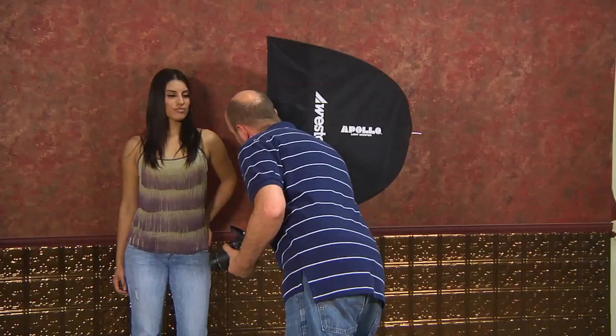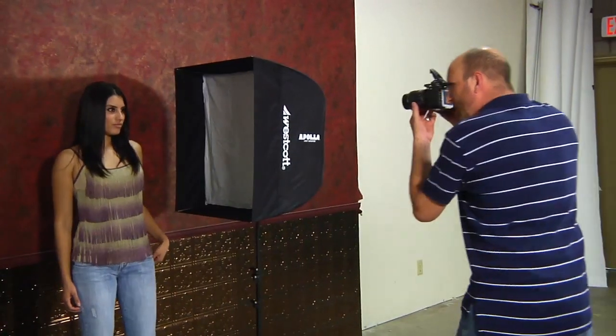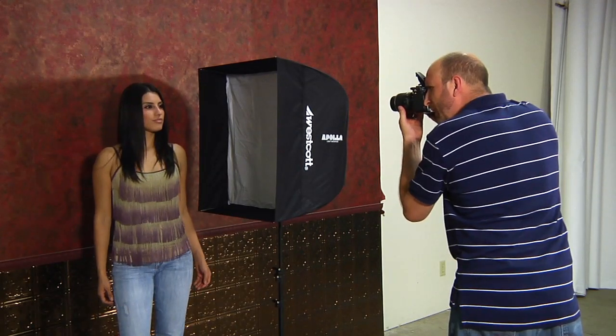If I want a dramatic look, I can put this really close and use the inverse square law to get some dramatic light fall off. And you can see I got this really dramatic fall off.